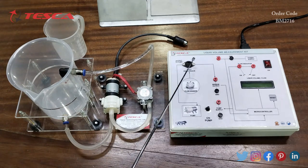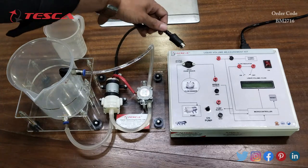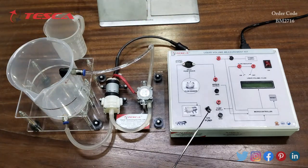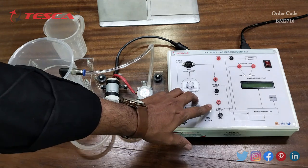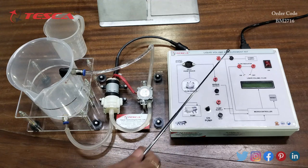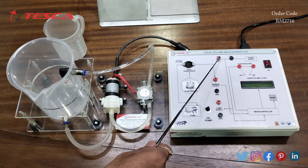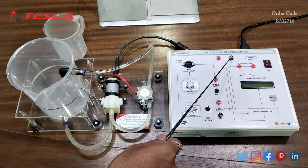This is the liquid volume measurement kit. Here we will connect the input from the sensor using this connector. This is the pump on/off switch — when we press this switch the pump turns on, and when we release it the pump turns off. This is the pump supply port, the sensor output port, the power supply port with the 12-volt supply, and the ground port.